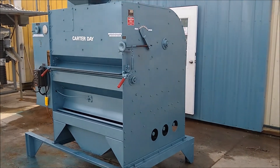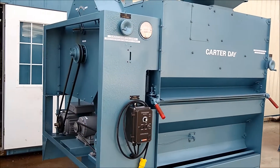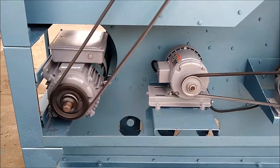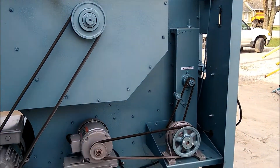Here we have the unit running — very nice and smooth. I have the safety shield removed so you can see it in operation. It is important when you have this unit installed in your plant that you always run it with the safety shield in place.